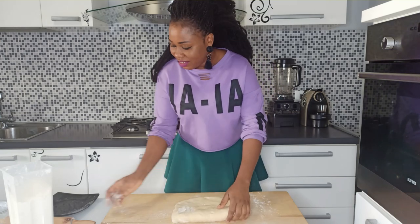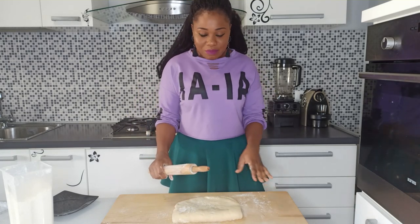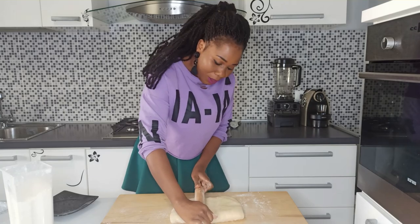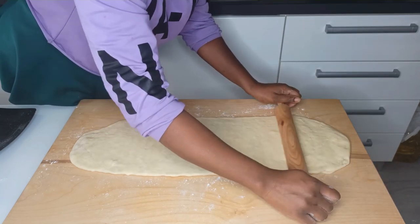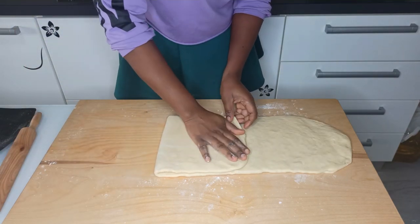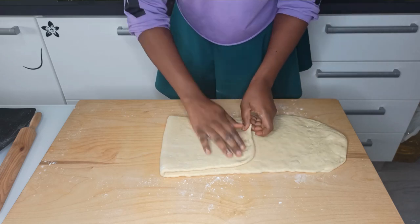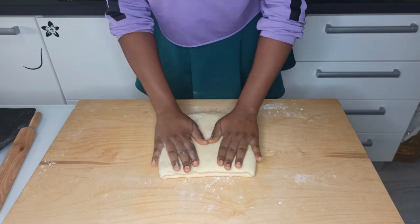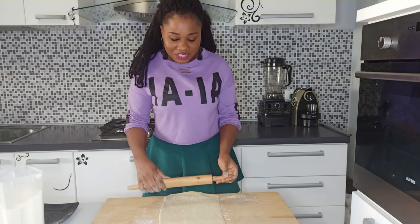Roll it again. This time I'm going to fold it two times: first roll it into a rectangular shape, fold it, then roll it again and fold it. Always remember to start rolling from the middle to the edge. Fold it into three parts, then put it in the fridge for another one hour.